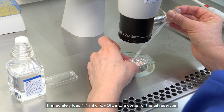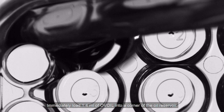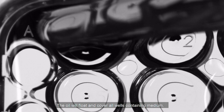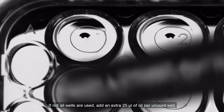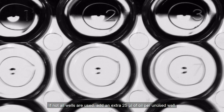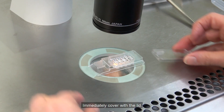Immediately load 1.4 ml of olive oil into a corner of the oil reservoir. The oil will float and cover all wells containing media. If not all wells are used, add an extra 25 microliters of oil per unused well. Immediately cover with the lid.